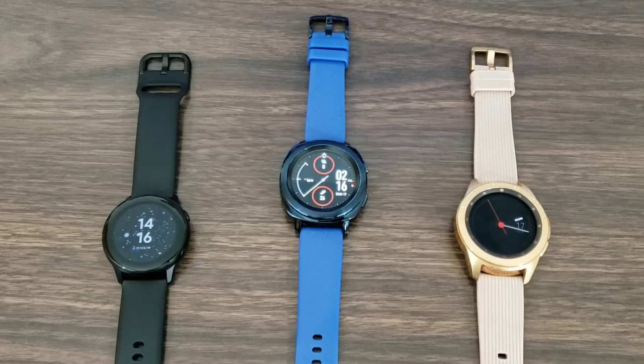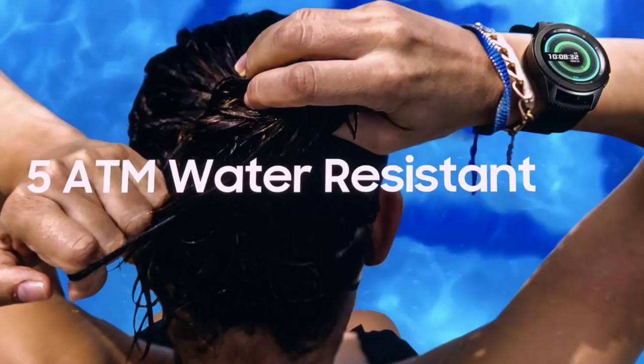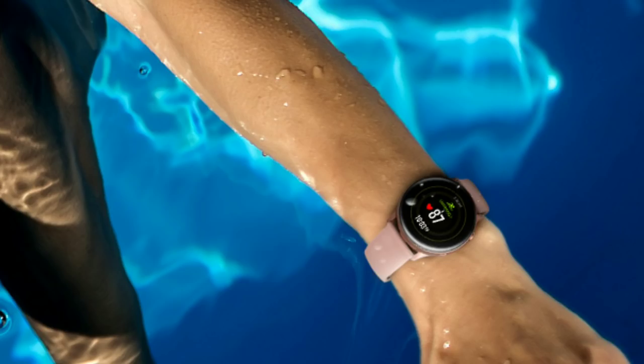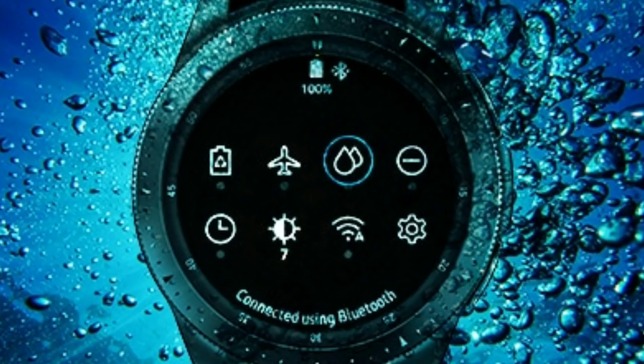Let's get started. Before we do, let's talk about the similarities between all three smartwatches. First of all, you're gonna get 5 ATM, which means you can go swimming in saltwater, seawater, and your swimming pool up to 50 meters. You'll also have IP68, which is water and dust resistant, and you're gonna get a Super AMOLED display at a resolution of 360 by 360.